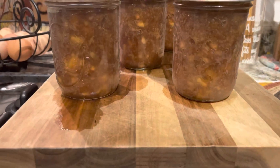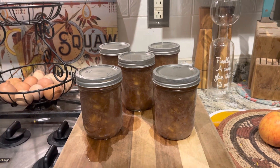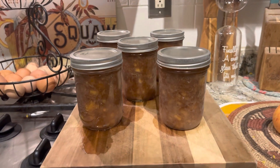Here they are, fresh out of the canner. I got five pints and there was still some left for a little bowl. As always, thank you so much for taking time out of your day to see what I'm up to. Please give this video a like, tell your friends to come on over to the channel, or share any of my videos — I would greatly appreciate it. Until next time, abundance and blessings to you, bye-bye!